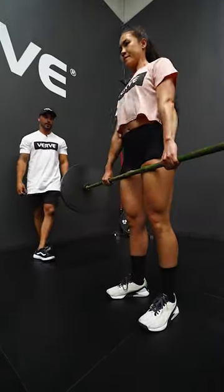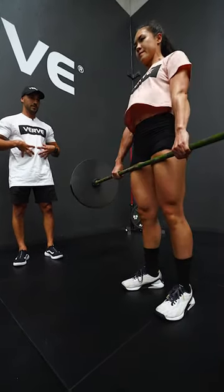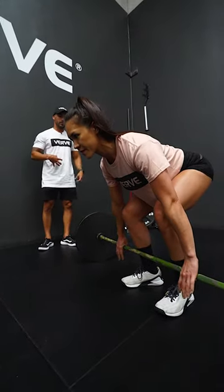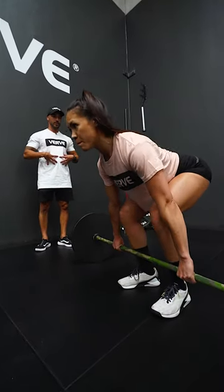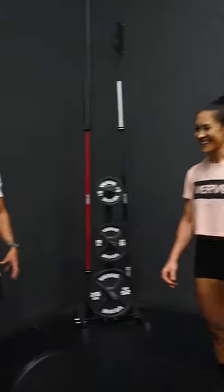Create a bit more room and really fill up your belly. Again — straighten your legs, fill your belly. Good. Drop it down. How did that feel? Did you feel a bit stronger?